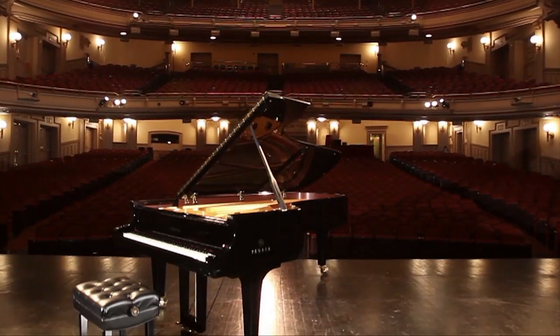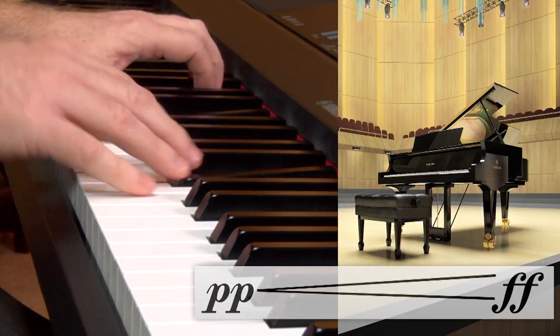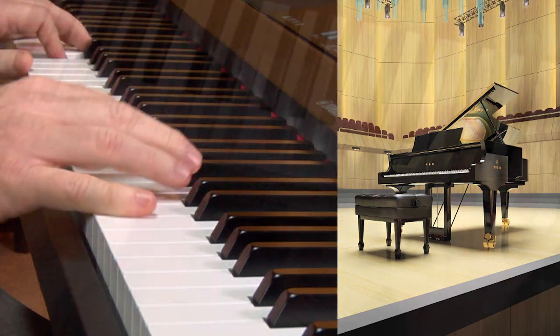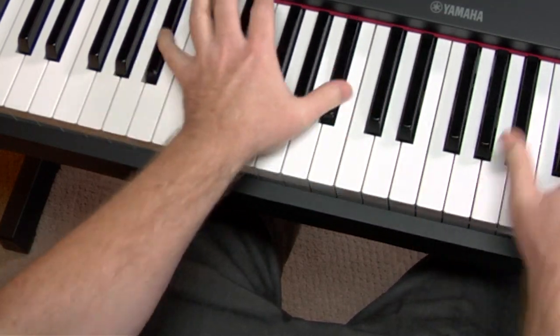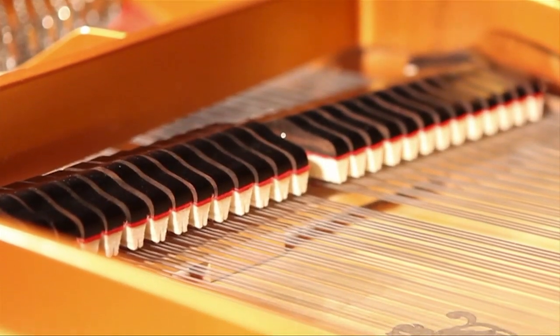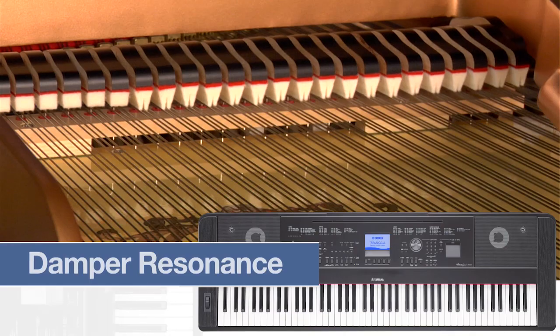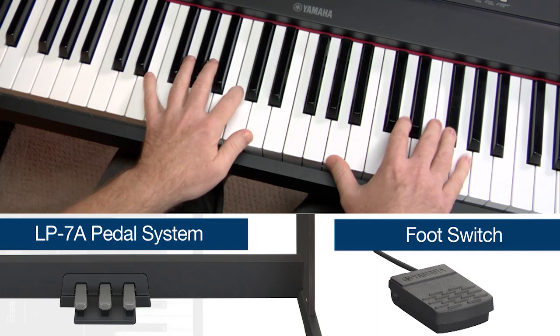Yamaha has meticulously sampled its acclaimed CF3S 9-foot concert grand piano using exclusive Pure CF sampling technology. Players will experience the natural tone and timbre changes associated with the full dynamics of a grand piano, from pianissimo to fortissimo. Lighter keystrokes will produce a warm, mellow tone, with harder keystrokes adding more depth and brightness to the tonal quality. The DGX-660's damper resonance reproduces the interactive sound of the cabinet and strings you hear when using the damper pedal.